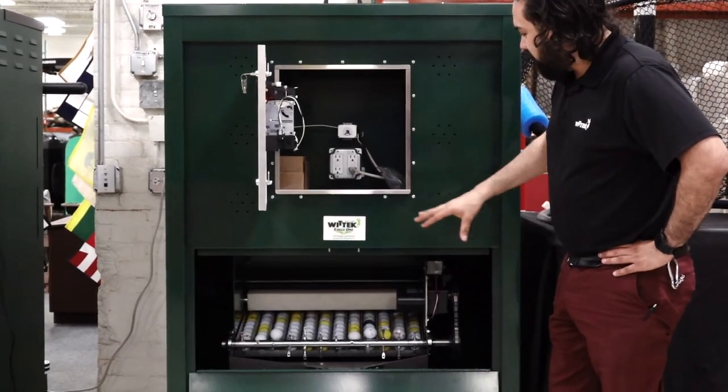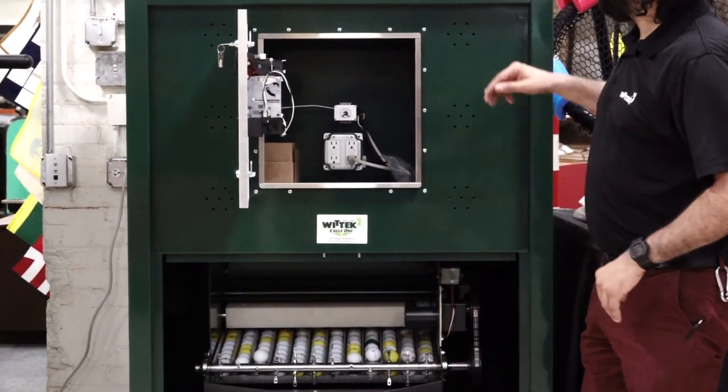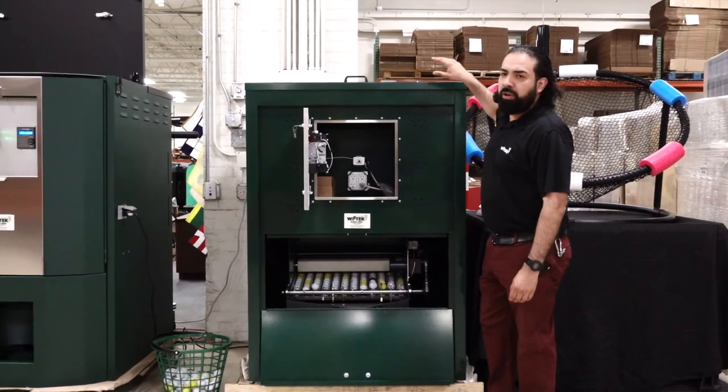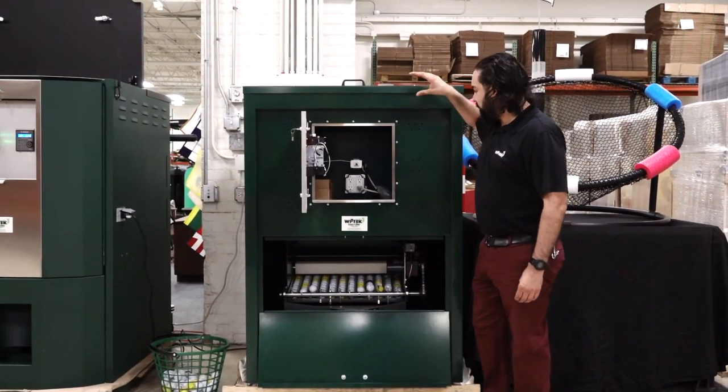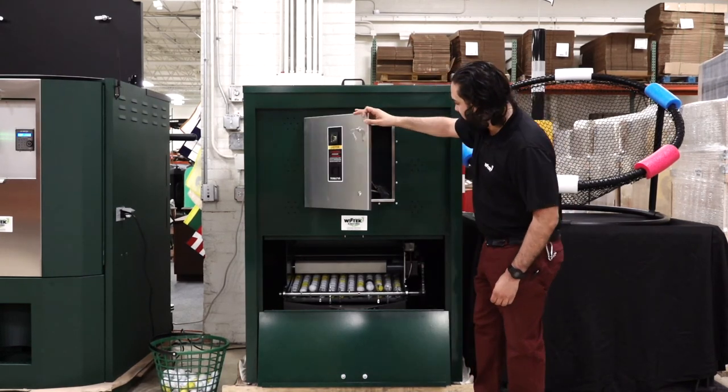With the timer system you can adjust to different sizing dumps on each one. When you order the machine, just let us know — we can set up for front load or back load. This does hold 9,000 balls and works with all three systems, like our signature ball dispenser.